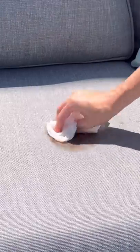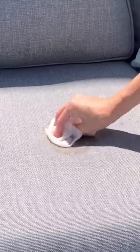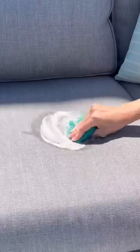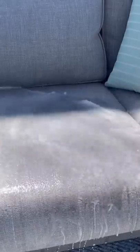Next, I went in with some soap and rubbed it with cool water. I could see the chocolate starting to lift but it needed a few more scrubs and I used a sponge. I rinsed it off and the stain is totally gone.